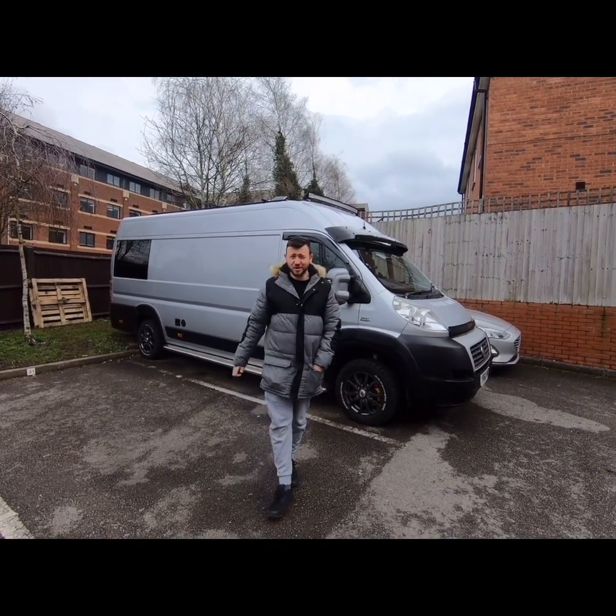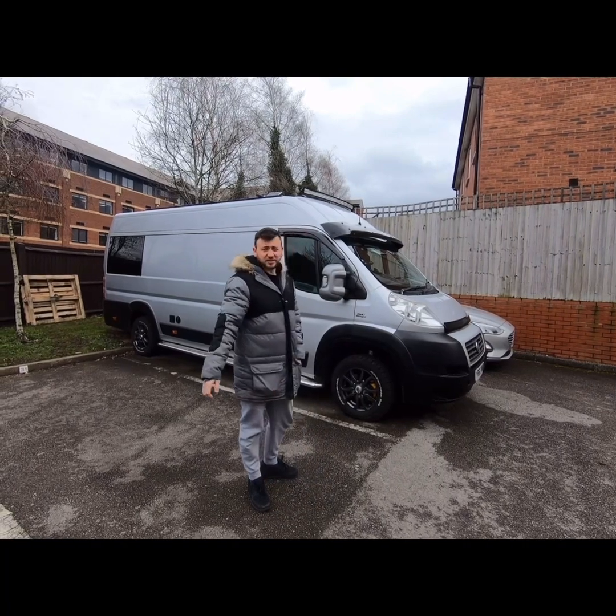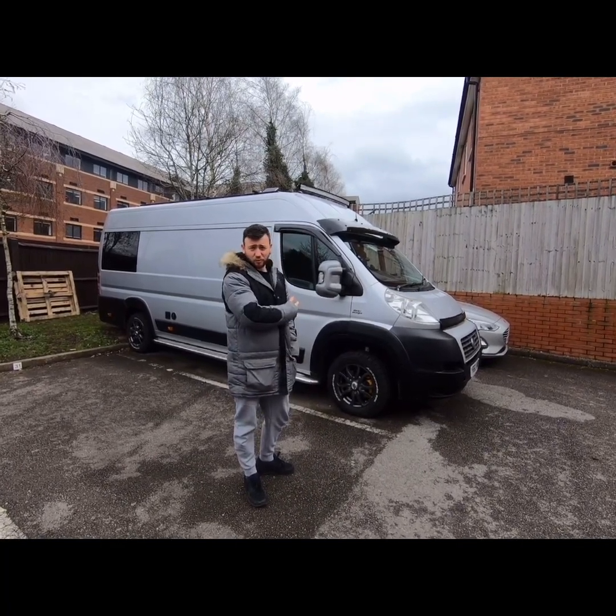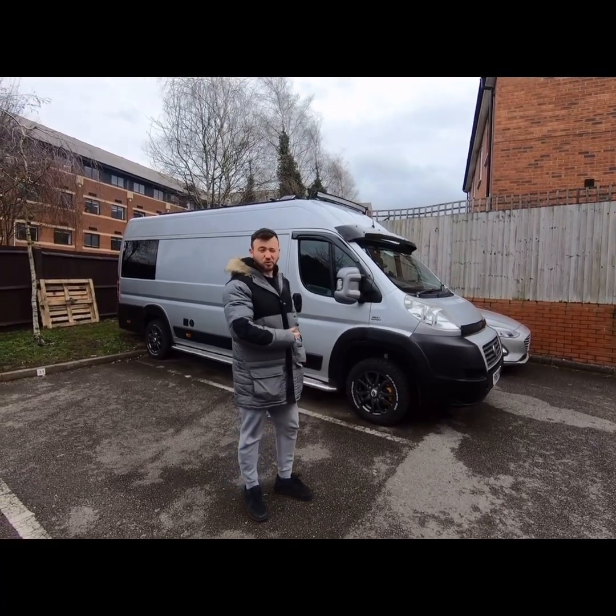Hi guys, I'm Drew from Blue Camper Conversions. I'm going to do the van tour with you today. This is my Fiat Ducato Alfa 4 Maxi, 3.5 tonne maximum gross vehicle weight.